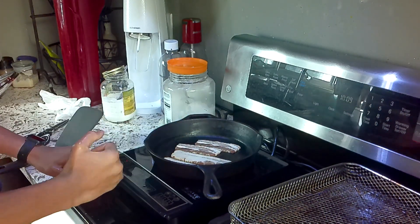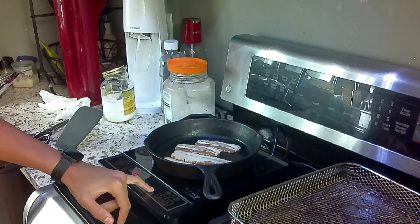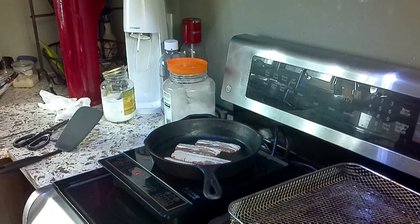Alright, now I turn on the stove and set it to three. Three works best for me, but I'm going to start it with four. After you lay the bacon down, we'll put the olive oil on it.